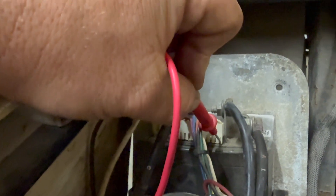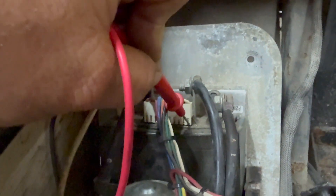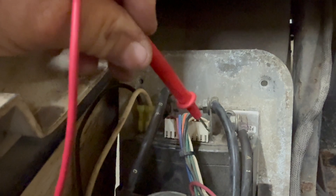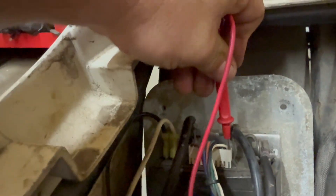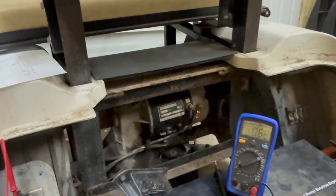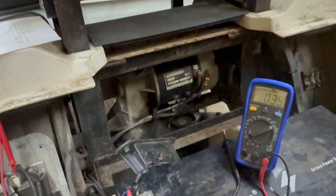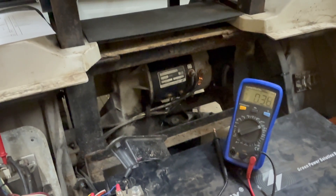Now testing pin number one, which is white - the ITS output. There's nothing on it at rest. The ITS is your inductive throttle sensor, so once you press the throttle it sends a power signal back through the white wire to the controller to tell it how fast to spin the motor. I press the throttle and you can see it goes up to about 1.5 to 1.6 volts. This tells us the ITS in the golf cart is working.